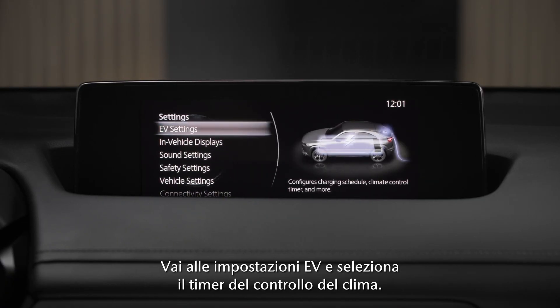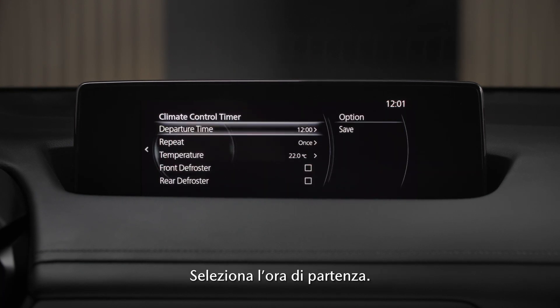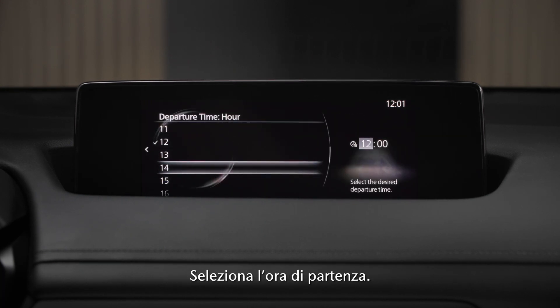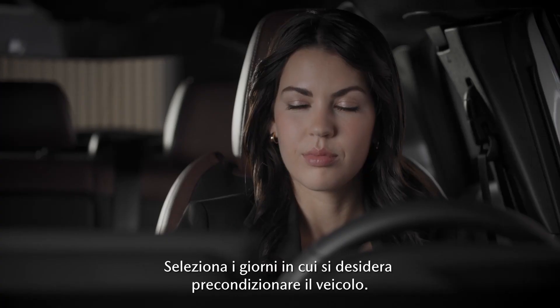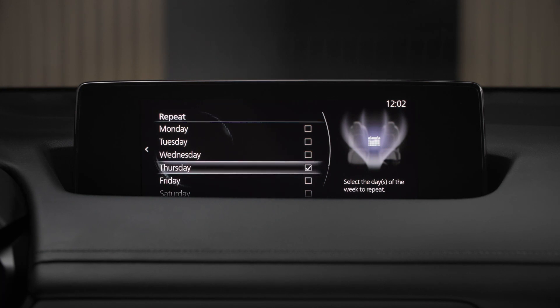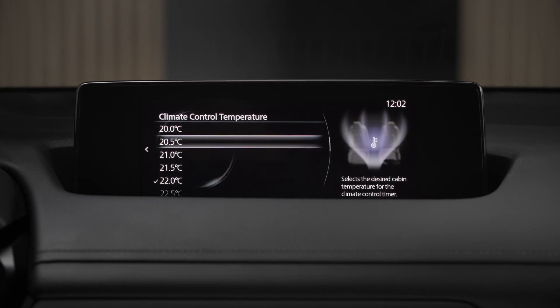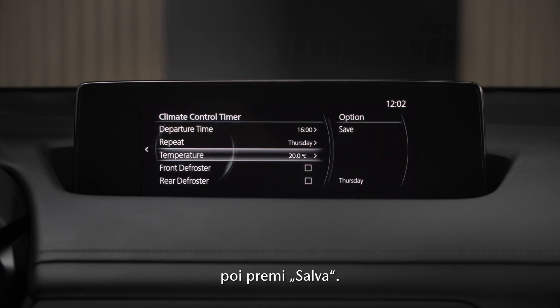Navigate to the EV settings and select climate control timer. Select a preset, then select your departure time. Choose the days you want the car preconditioned, adjust the temperature, and then press save.